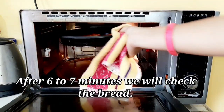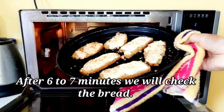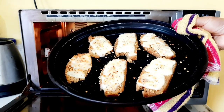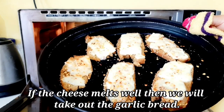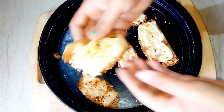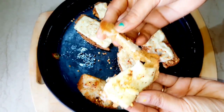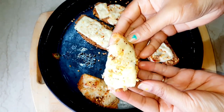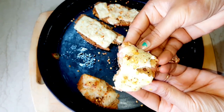After 7 minutes our garlic bread is very well prepared. You can see how well the cheese has melted. You can enjoy this bread with tea or coffee, or it can also be given in children's tiffin. This is very tasty bread — must try this recipe once.